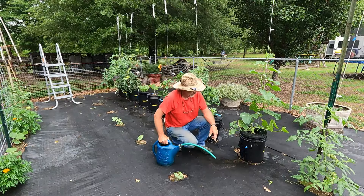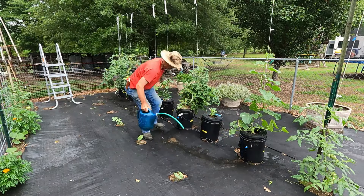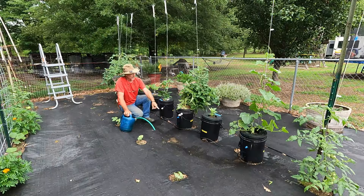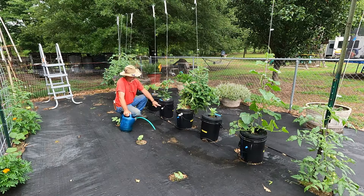If y'all seen the first videos when I set these up, I put me a drain hole. Now these here that I got the kelp on, the reason I got it kelped off right now is because this pepper plant ain't made enough roots for me to drain the water down that low yet. But after a rain, I have to come out and pull the kelp off and drain the water off. Because after a rain, you don't want it to fill up with water because it's going to drown your air roots.